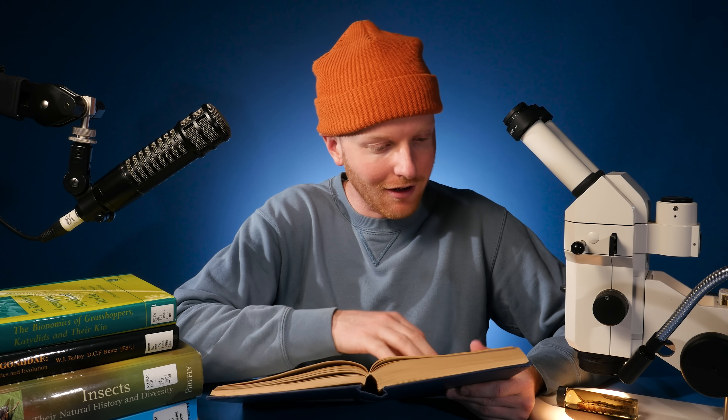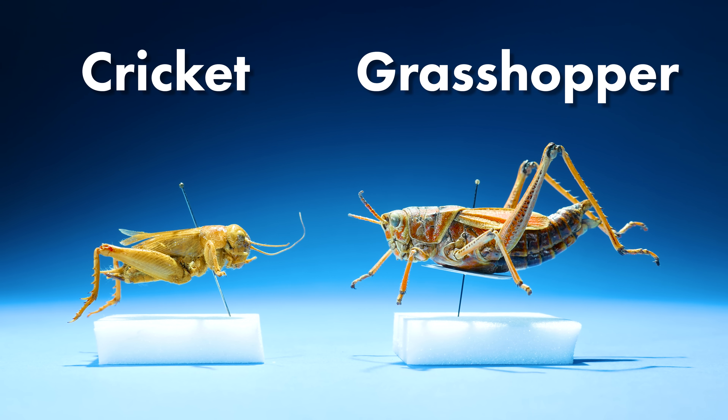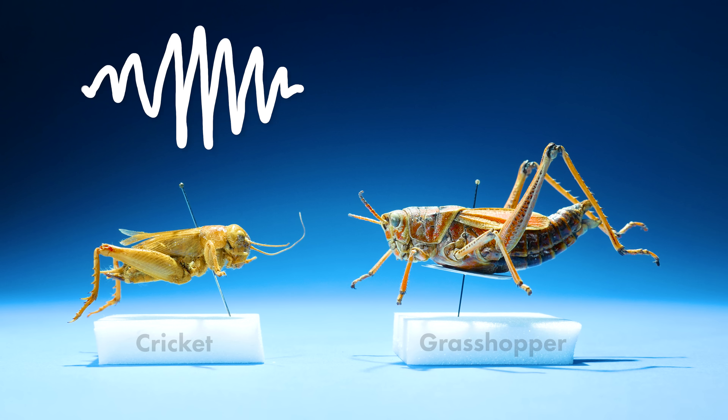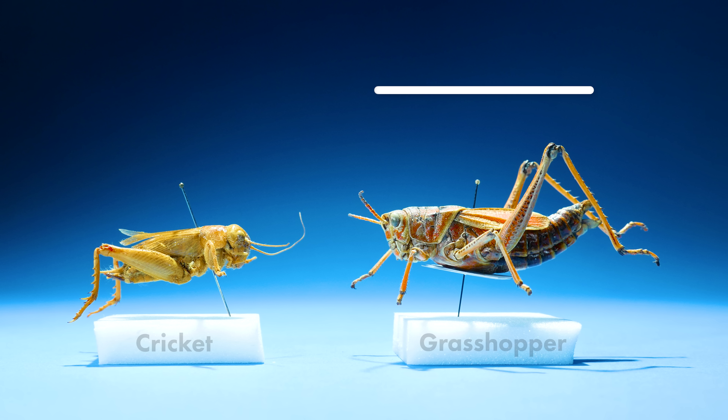For one thing, crickets and grasshoppers sound very different. Crickets have a high-pitched chirp, while grasshoppers sound a lot raspier.